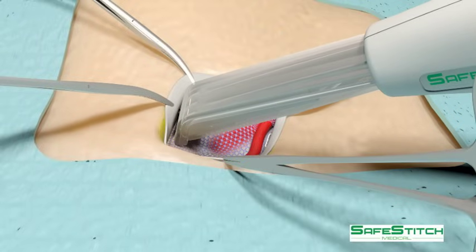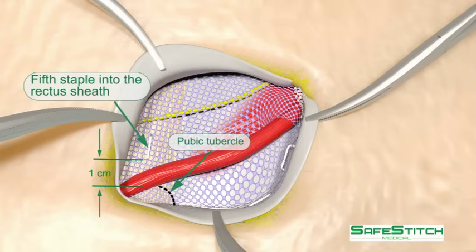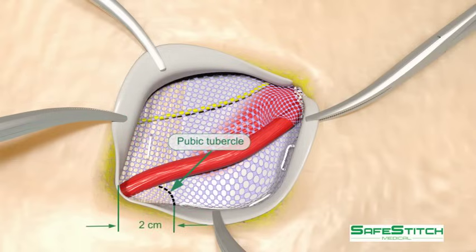The next staple is placed into the rectus sheath, 1 cm cephalad of the pubic tubercle — an important technical detail. Here you see the mesh is 2 cm medial to the pubic tubercle.